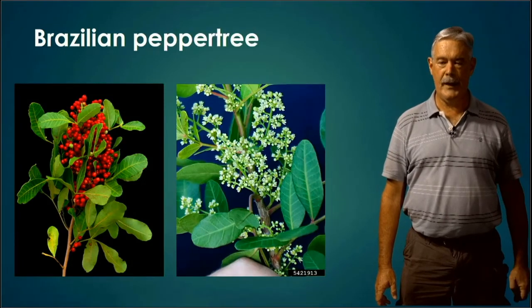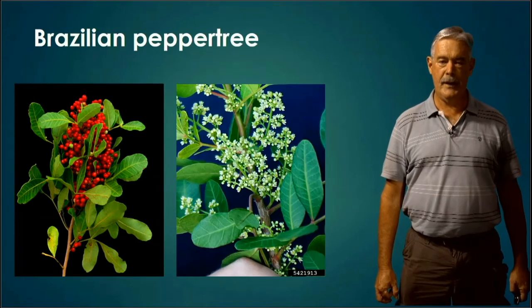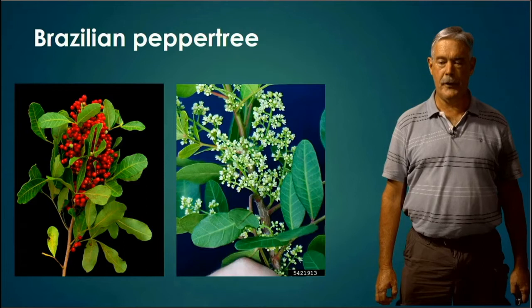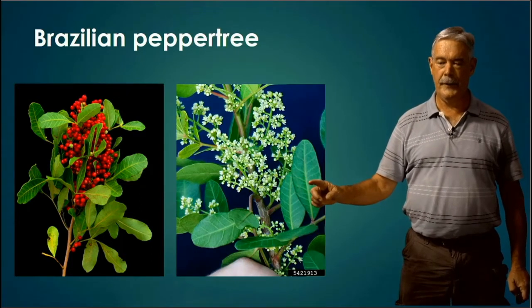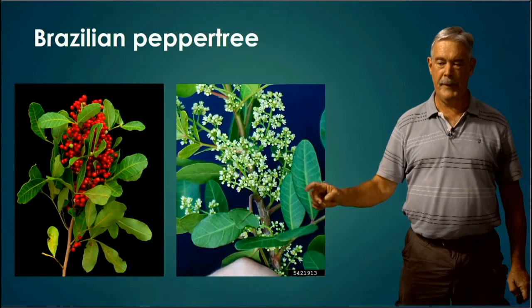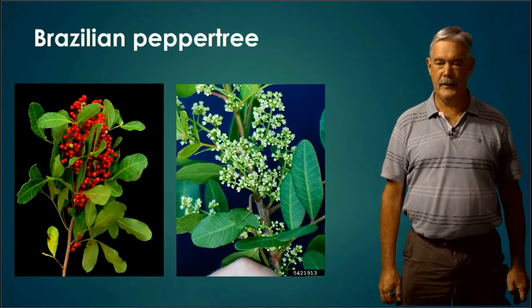Brazilian Pepper Tree. This is an invasive, non-native tree that is generally further south — South Florida, Central Florida, along the coast. I look at this tree and see pretty distinct yellowish-looking veins on the leaves coming out from the midrib, and it has that distinctive shape. You may also have berries or fruits on it to help with identification.